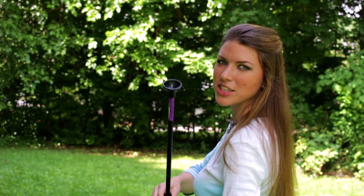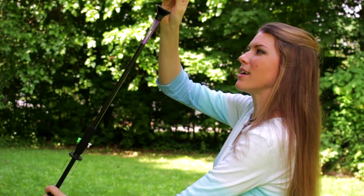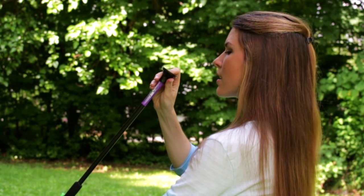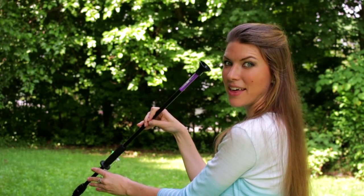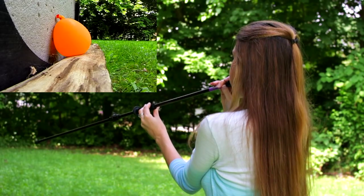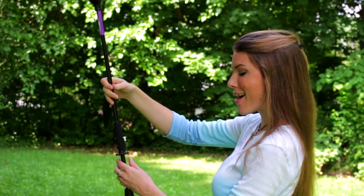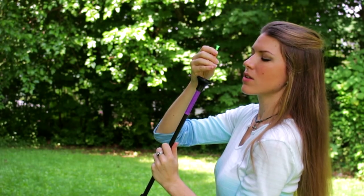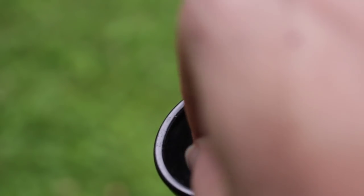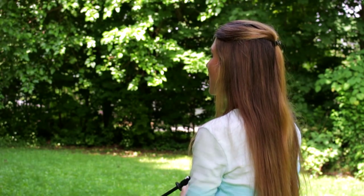All right, here's my first passage into the Amazonian tribal lifestyle. Taking the blow dart out, putting it in the mouthpiece. Here goes nothing. Oh, hey that was pretty close — not bad for my first try. Let's try another one. Just above it.